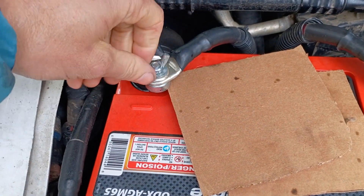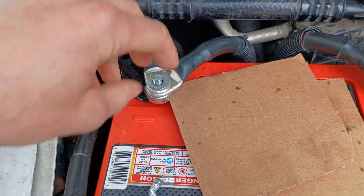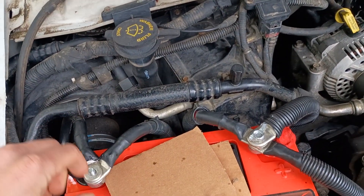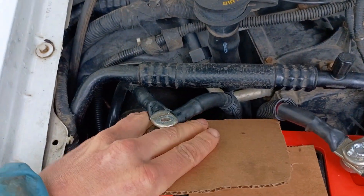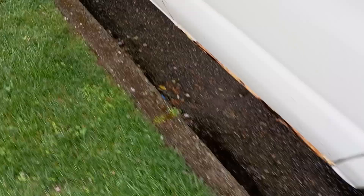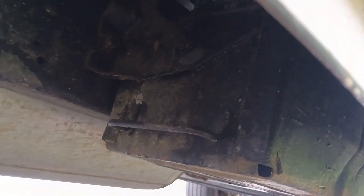First order of business is to disconnect the batteries. I'll unhook the ground side on both the under-hood battery and the under-frame battery, and I like to stick some cardboard in there just to keep things from touching. The other one's down here, so I'll get up under there and unhook that battery as well.